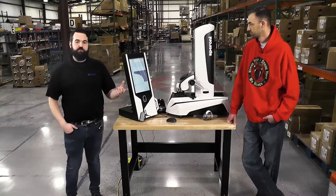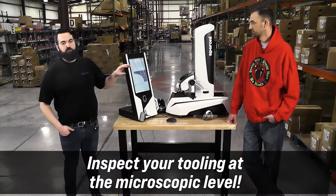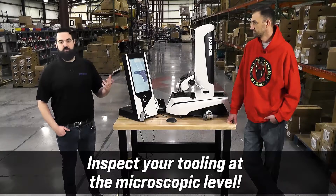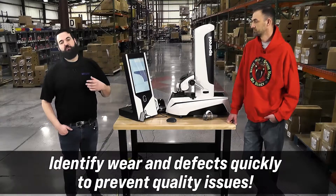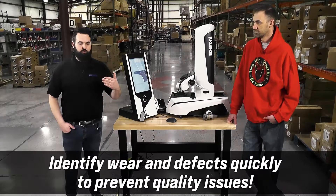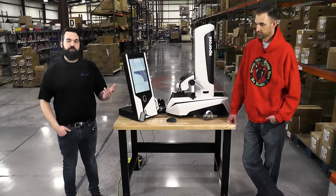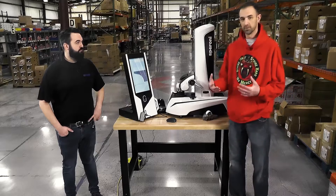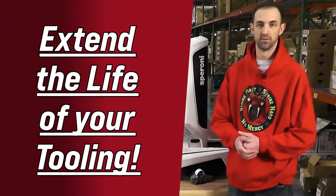The other great benefit to using a pre-setter is we can inspect the tools. We're zoomed in at about 42x — similar to a microscope — so we can get a really good view of our tool and check for things like wear. Has the tool ground down to a point where it's no longer usable and it's gotten past the diamond, for example? Or is it ground down enough to where we could send it back and EDM the tool and save more of the life of the tool?